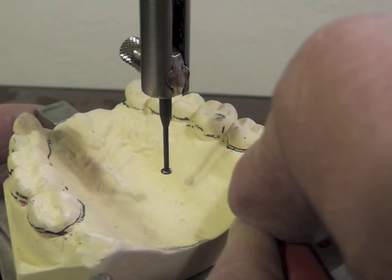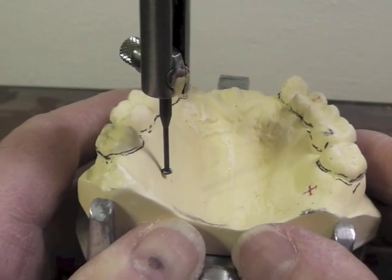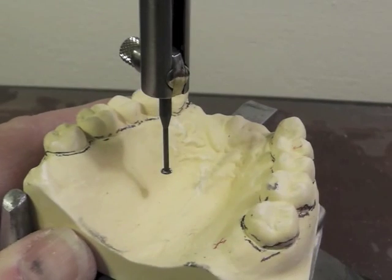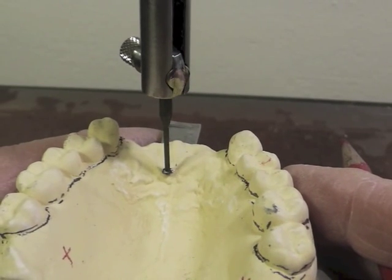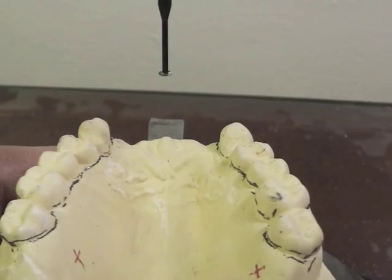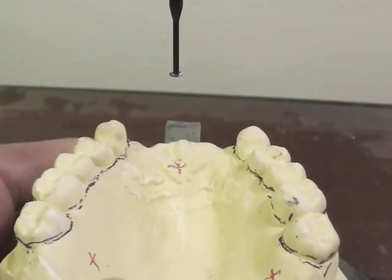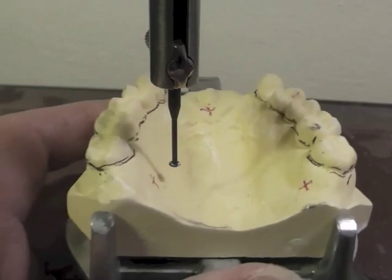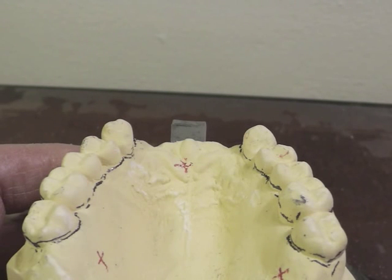Once I've found the three spots, I'm not going to move that gauge up and down. I'll make a little red mark — actually a cross — at each spot. I come over to the other side and see where it marks, make a cross there too, and then go to the anterior for the third widely spaced mark. The purpose of this is that when the cast goes to the laboratory, the technician can look at these three marks and orient the cast on his articulator touching all three positions.